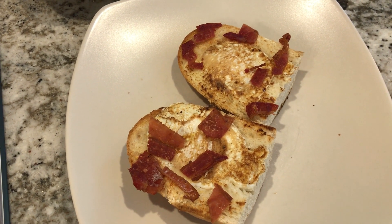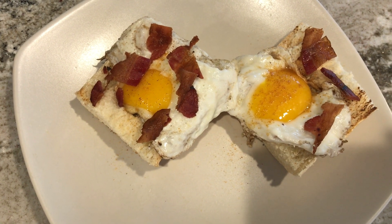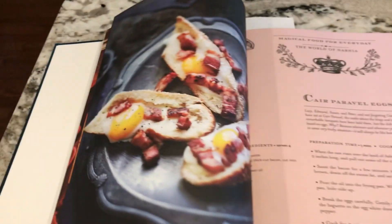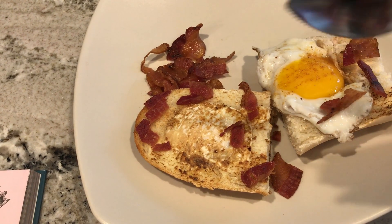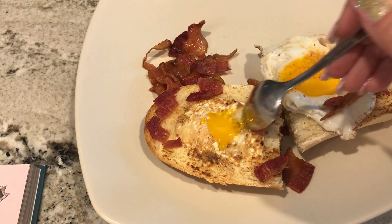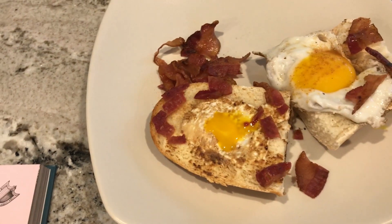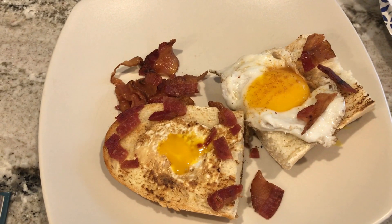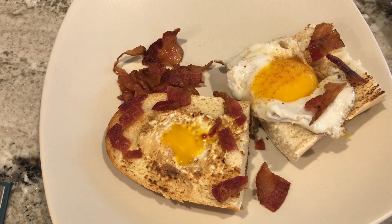This is what it looks like if you follow the recipe exactly, and this is what it looks like if you do it my way. I put one on each side so you can see the comparison. It's a great recipe, but I don't know if anyone tested it because it doesn't look like the picture. But you know what, it's a good recipe — it's cute and it has a nice story in the book.